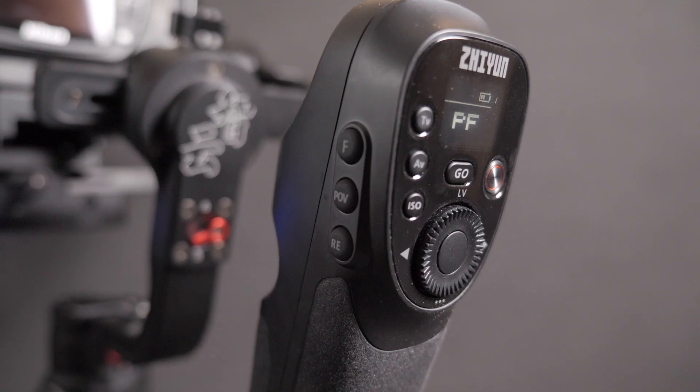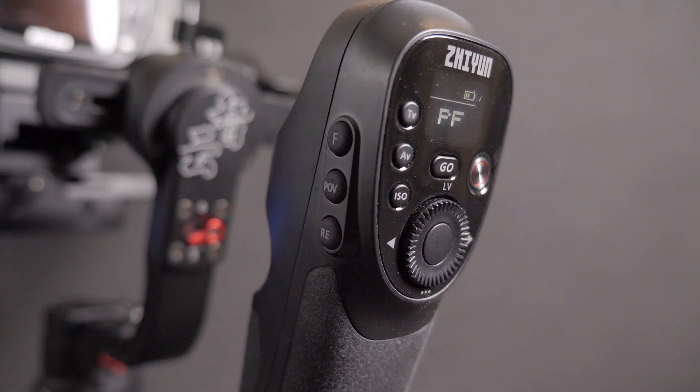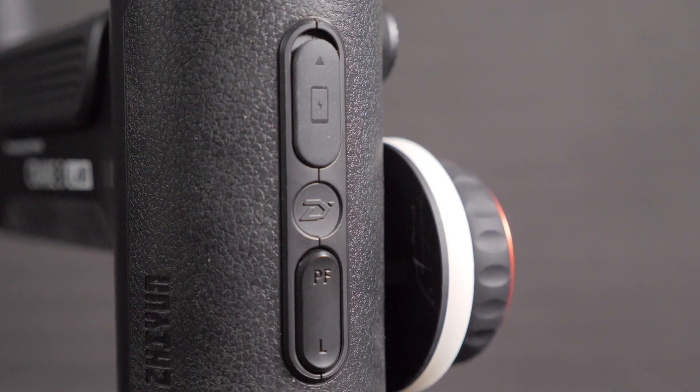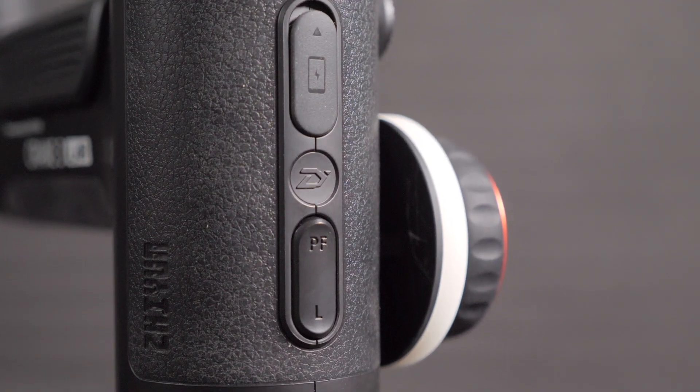You have the ISO button, aperture, and shutter speed. There's the go mode — that's on and off. On the side we have the follow mode, the POV mode, and the reset button. Press once and it goes into follow mode. If you want to get back to pan follow, press down here on the pan follow button. There's also the lock mode down here. Press pan follow, press reset, and it's back to the zero position as when you powered up the Crane.